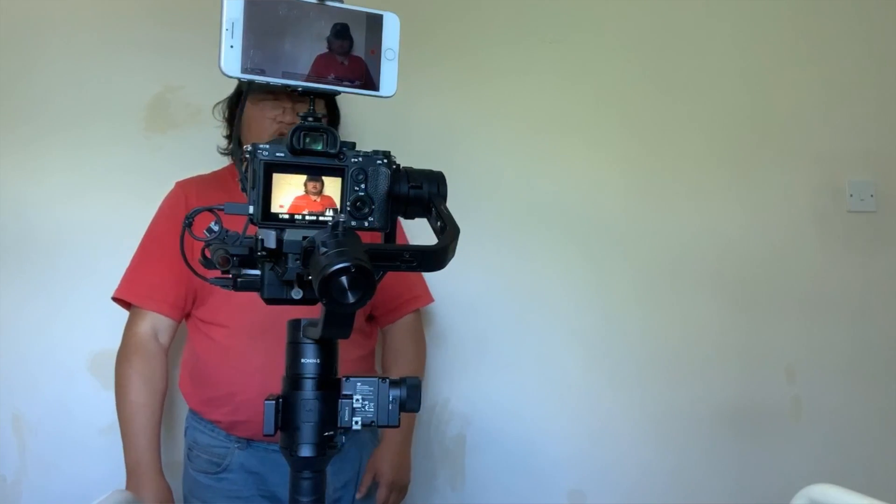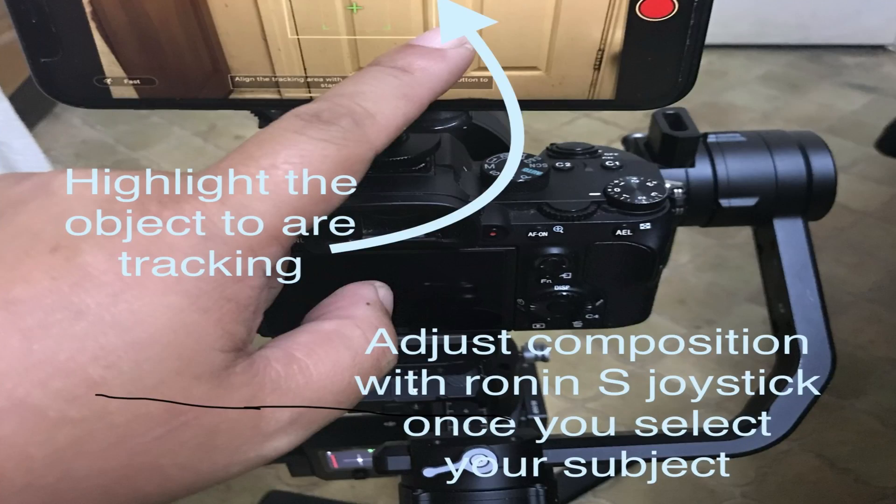It seems to be working pretty much okay. As you can see, I'm walking along. As I walk out of shot, you can see the camera going back and forth — it seems to be working. As I dip down, it dips down too. This is the slow version, so if it's delayed slightly, you can blame the slow speed of this active tracking. There is a faster speed you can use. If I'm doing a presentation like this — a talking head that's walking — it seems to be working fine.